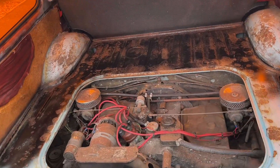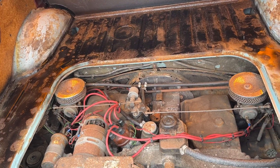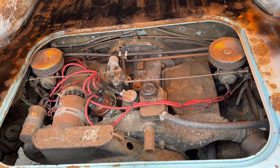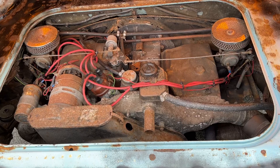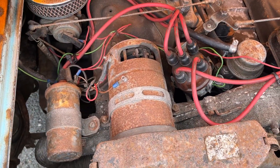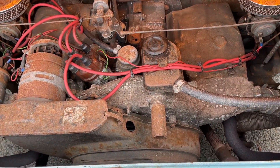Got a local car show tomorrow — if the weather is like it is, I won't take the split screen, but I'll take the Squareback for one last ride before I take out the engine. Number three cylinder is down on compression, so this is probably one last drive before the engine comes out.